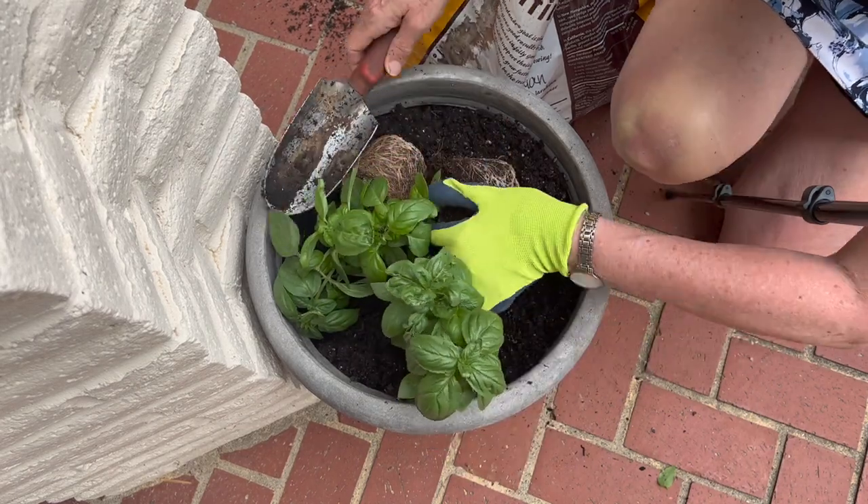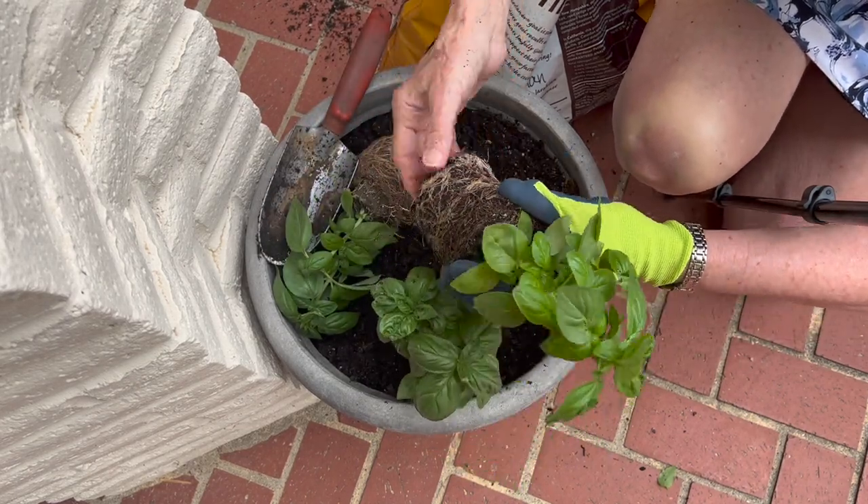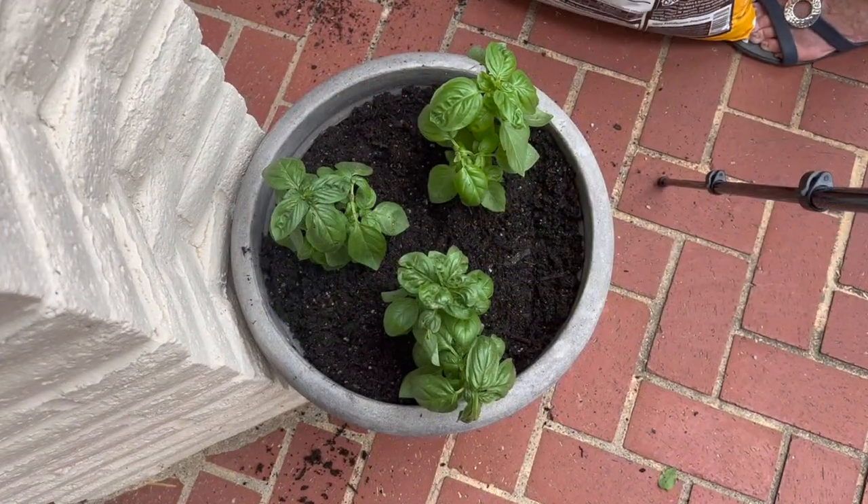Now mint — mint should only be potted with mint. Mint is aggressive and will take over anything else it can reach.